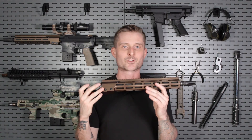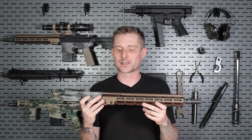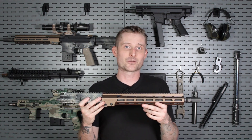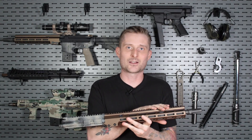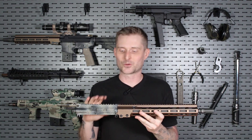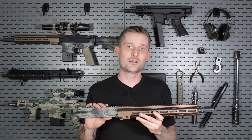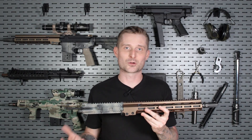Direct impingement systems are super simple and reliable. They have fewer moving parts than a rifle that operates with a gas piston or an operating rod, but they're not without their drawbacks. You're taking hot gas directly from the barrel and piping it directly into the bolt carrier group, sending a bunch of heat and carbon fouling into the BCG. It can also make its way into the barrel extension as well as the fire control components.